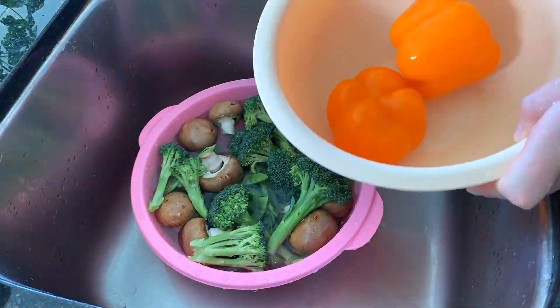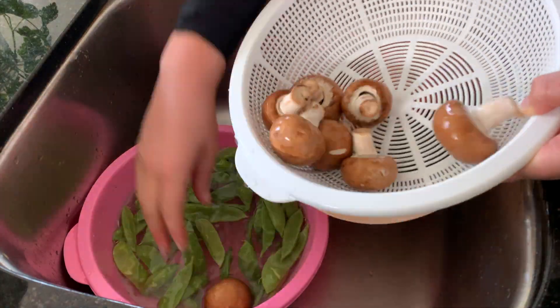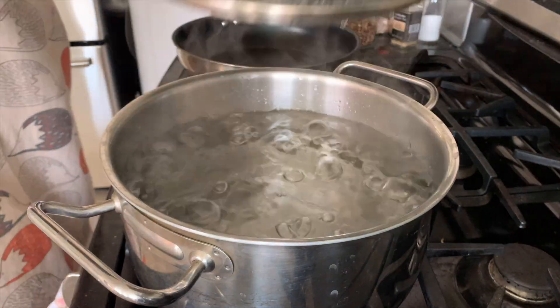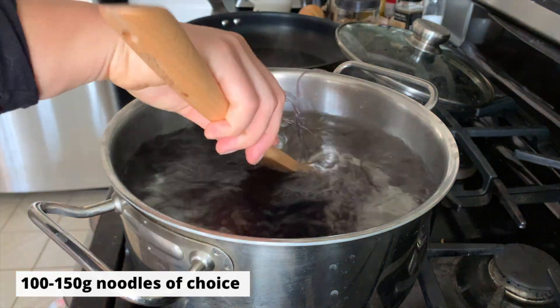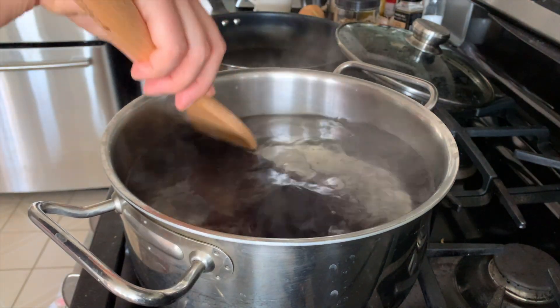So first thing we're going to do is just give a quick wash to all of our veggies, as well as boil a pot of water for the noodles. Now these vermicelli take about 10 minutes to cook, so I'm just going to let them cook while I prep the vegetables.